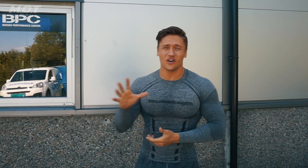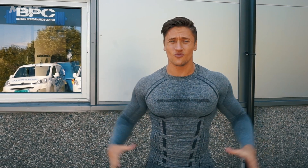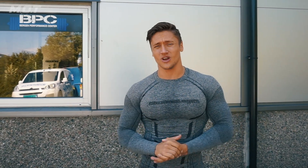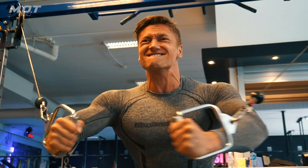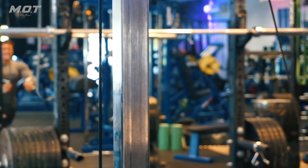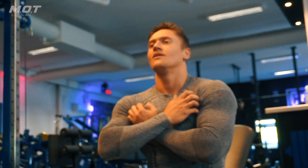The Rock trains five times every week. The training is hard and has a lot of volume. I tried the chest program, starting with the standing cable fly — seven sets, 15 reps, with 30 seconds rest between sets.